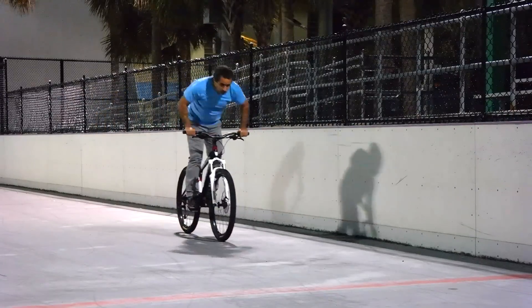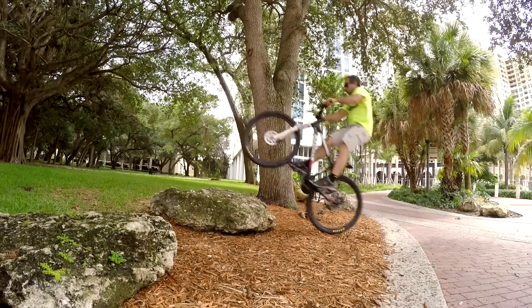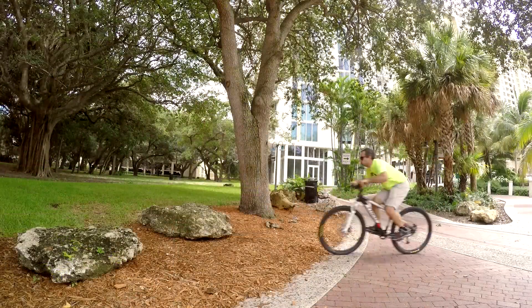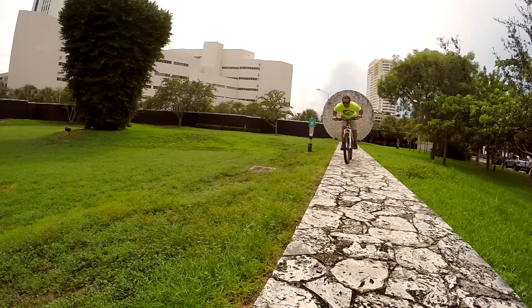That's pretty much it. I really hope this video gets some more people bunny hopping. It takes a lot of practice to master, but if you have an average mountain bike and you're in reasonably good shape, I think you'll get it eventually. It's totally doable.